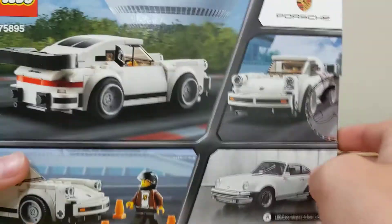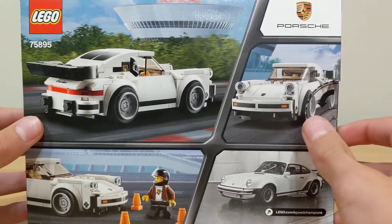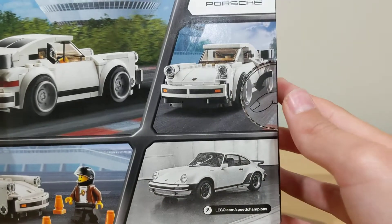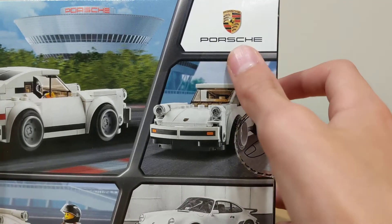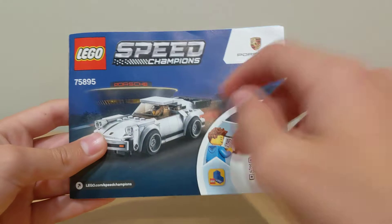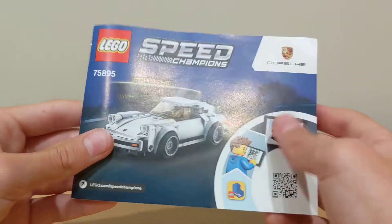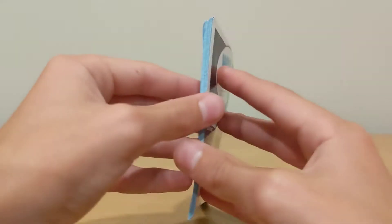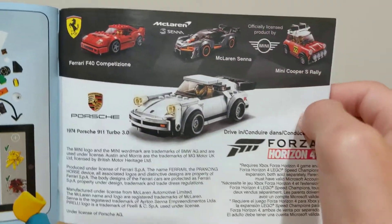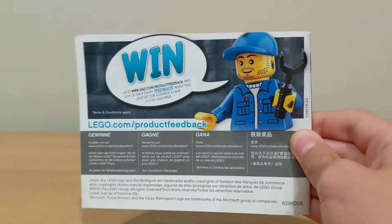The back shows you the Porsche at a bunch of different angles with the traffic cones, the back, the front, and the real picture of the Porsche, which looks really cool compared to it because it really does look alike. The instructions have Speed Champions on the top with the Porsche logo and the same art as the box. You open it up, it shows you how to build it, and the back part has an ad for some other Speed Champions cars that came out at the same time, plus the piece count.